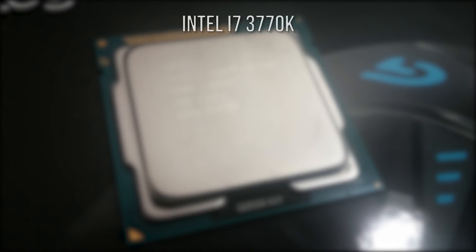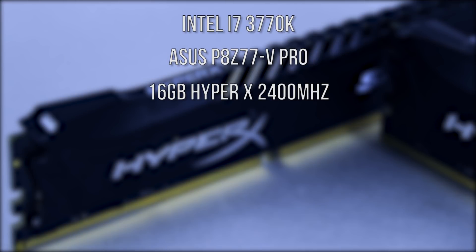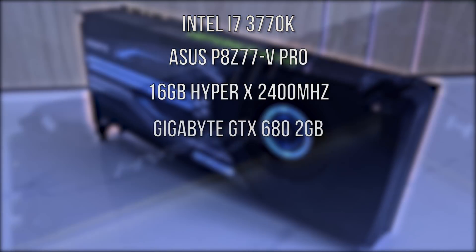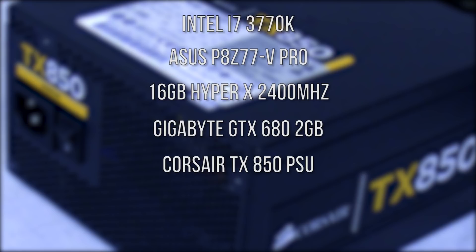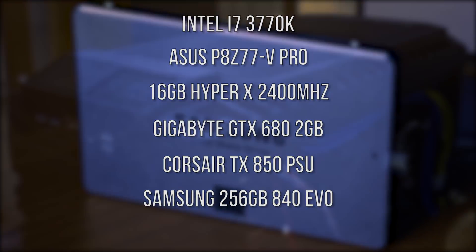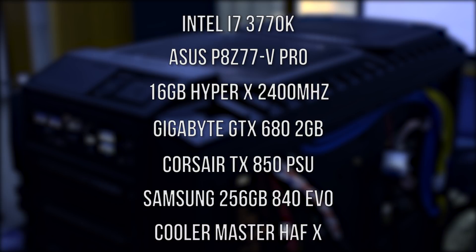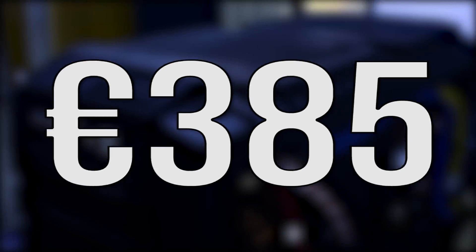Let's jump across and take a look at some of the parts I'm going to be using in this PC build. The CPU we're going to be using is an i7-3770K, we're going to be using an ASUS P8Z77V Pro motherboard, 16 gigabytes of HyperX 2400MHz DDR3 RAM, a Gigabyte GTX 680 2GB variant, a Corsair 80 Plus Bronze TX850 power supply, a Samsung 256GB 840 EVO SSD, and a Cooler Master HAFX full-sized ATX case. After purchasing Windows 10, the subtotal for this build came to 385 euros, with all parts bought second-hand.